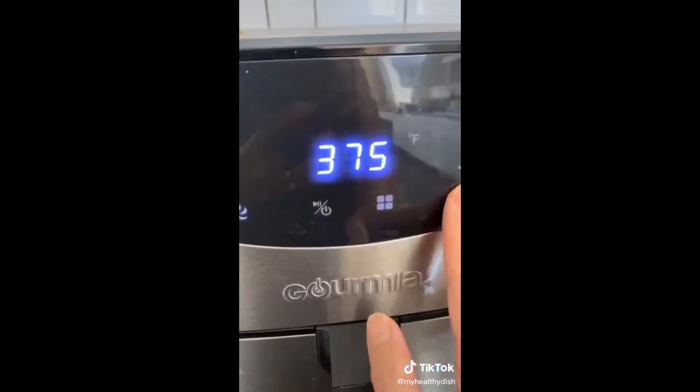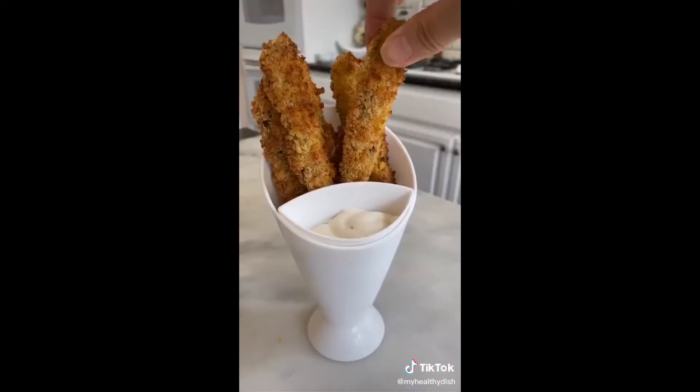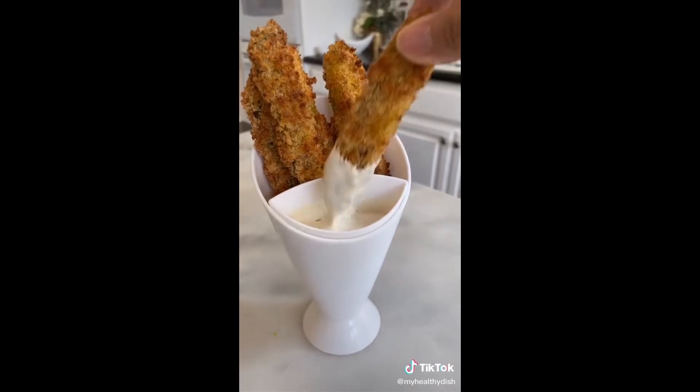A light spray of olive oil and air fry it eight minutes at 375. Try it — you might like it. Now listen to this crunch.